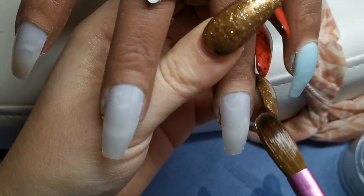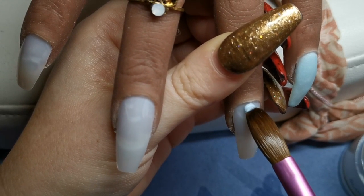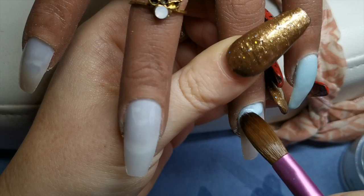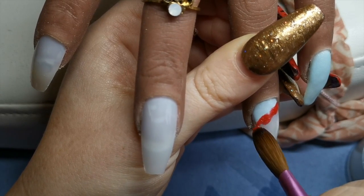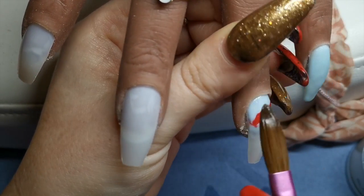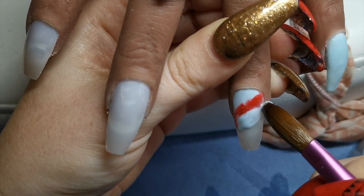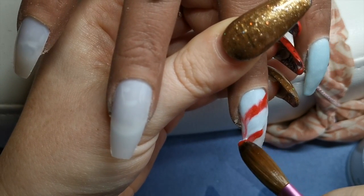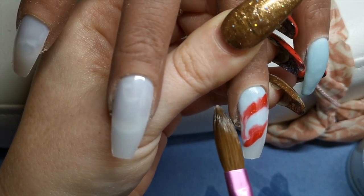I'm going to kind of do like a marble, but I'm going to do it in like a candy cane-esque sort of thing. I'm going to take the blue closest to the cuticle. I feel like I'm so out of practice with acrylic — I've not done a set of nails in so long. I've just been doing acrylic overlays with gel polish and that kind of thing, so I do feel a little bit out of practice.